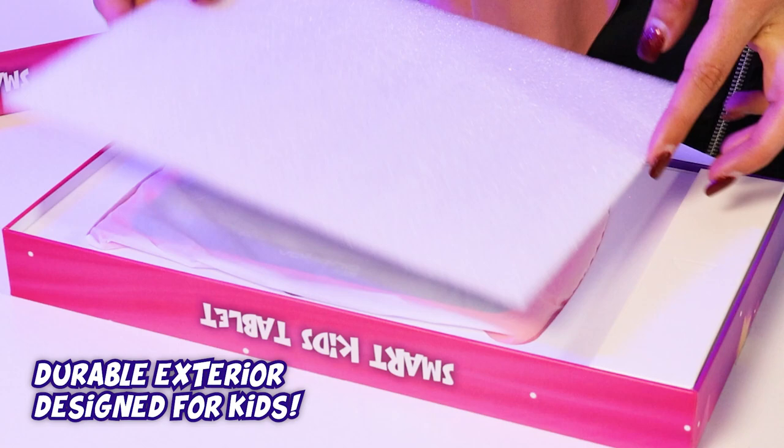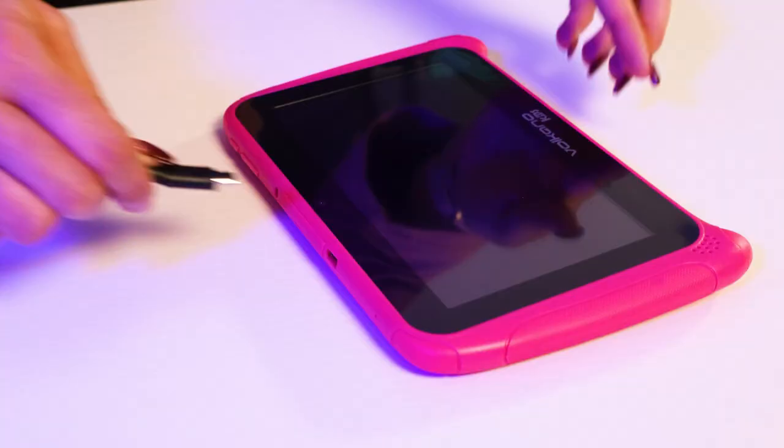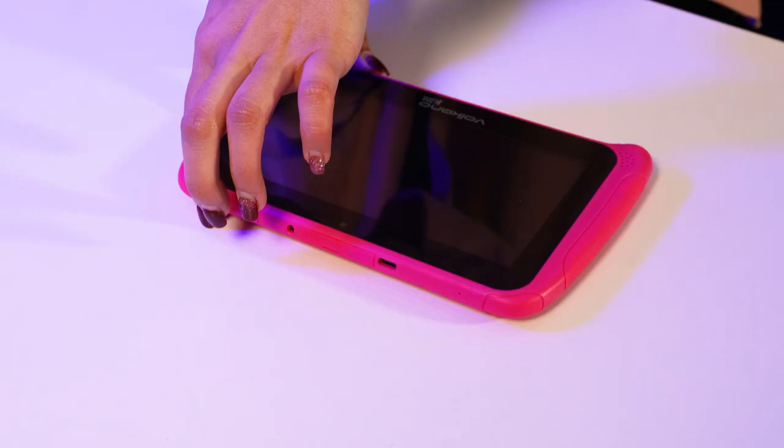The tablet comes with 16GB internal storage, but this can be increased by inserting a microSD card into the tablet. To charge the tablet, simply plug the charging cable into the tablet.